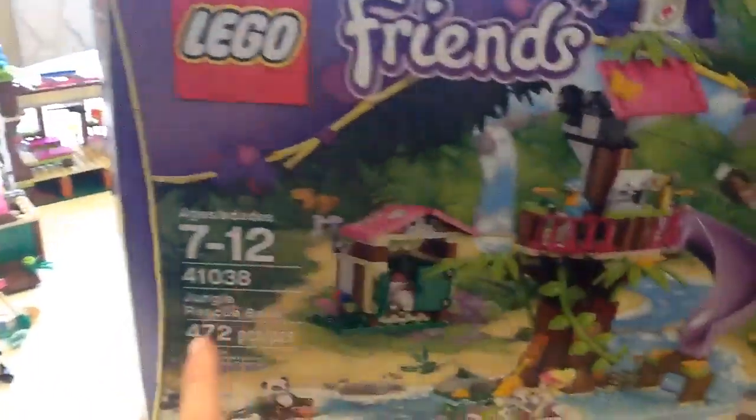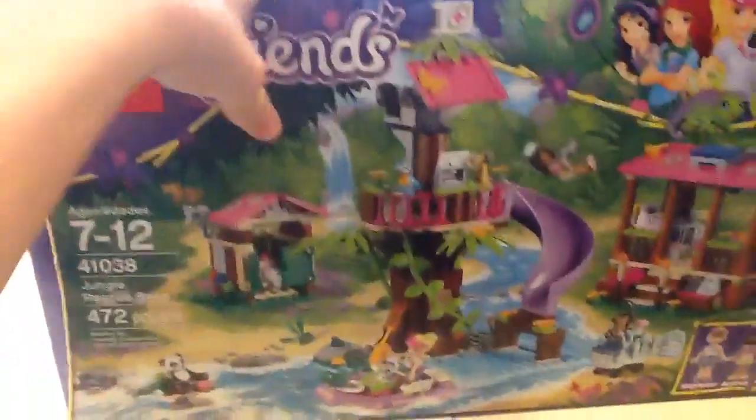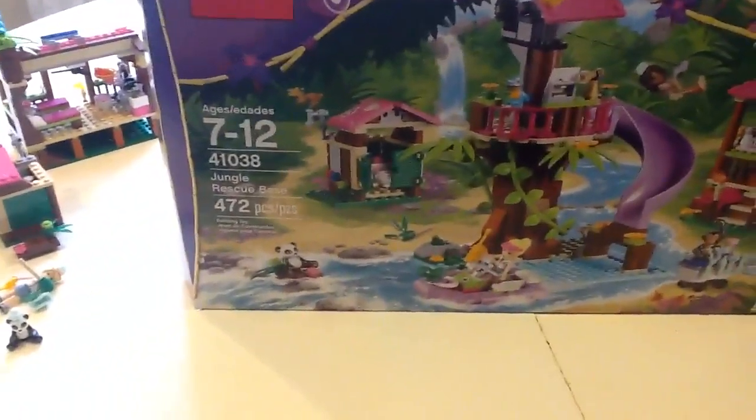This is the LEGO Friends set 41038, Jungle Rescue Base, and it has 472 pieces.